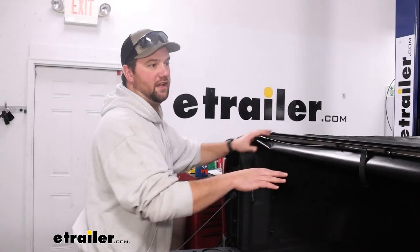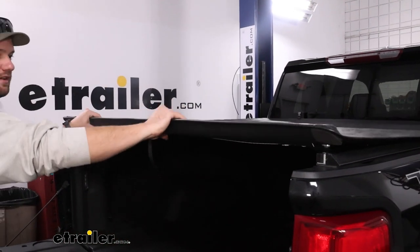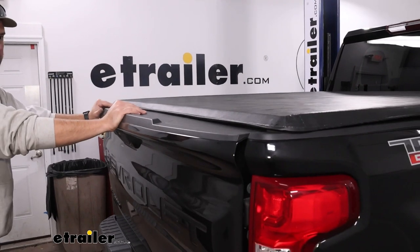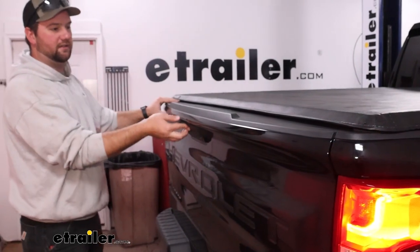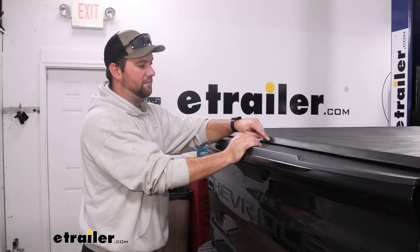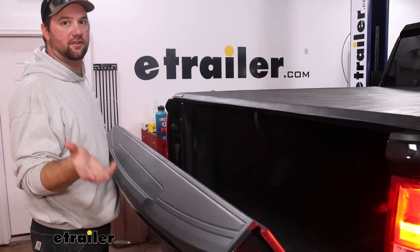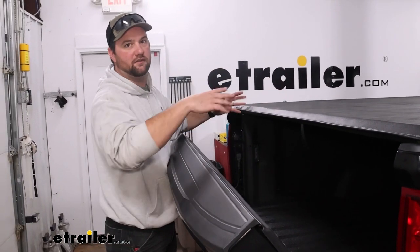Once you get everything tightened down again, you want to do one final fit check. Get it slid into your brackets there and then pull down to latch it in place. Then close your tailgate and make sure you get a good seal. You want the tailgate to start to engage right where it's starting to hit our cover — you can see it popping up; you want a little bit of pressure on the bottom of that. See if your tailgate release still works. If your tailgate does not release, it might be too tight, so you may have to make some adjustments.